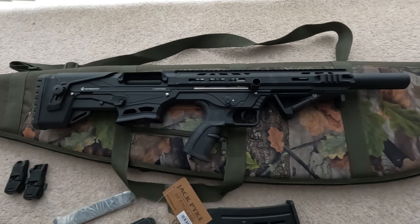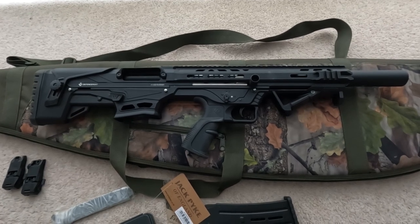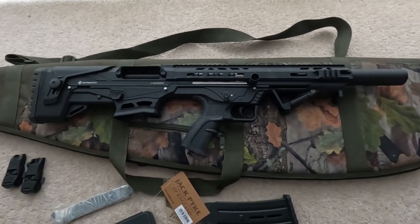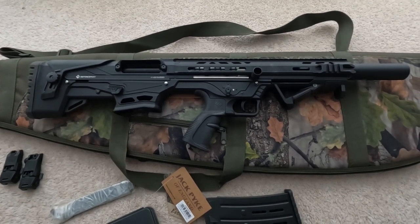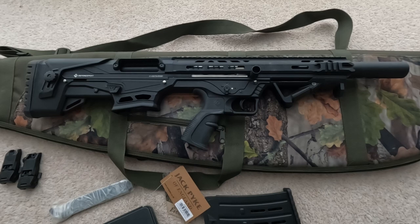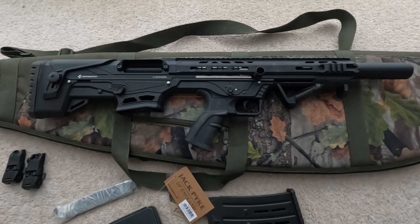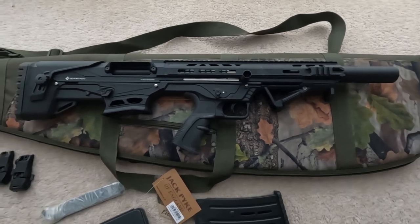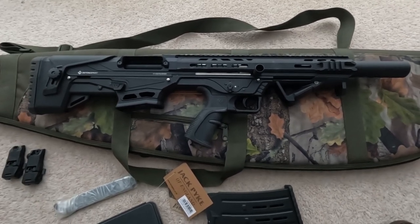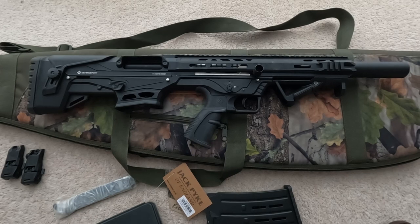The gun can be built to specification. There are other color options from camouflage through to reds, browns, and blues. The most popular is probably the black. It can also be supplied with various barrel length options.